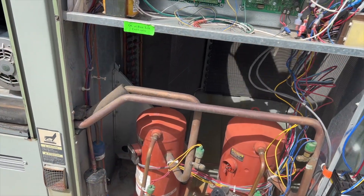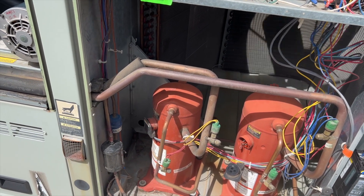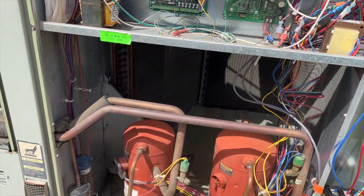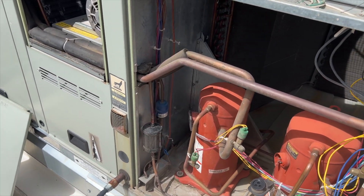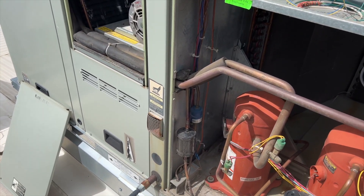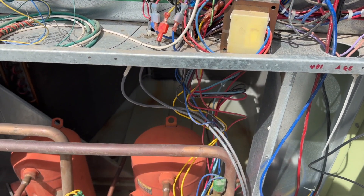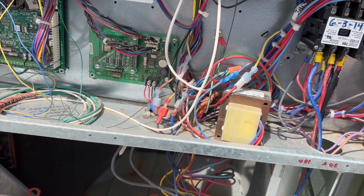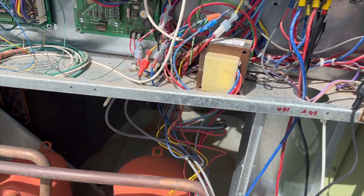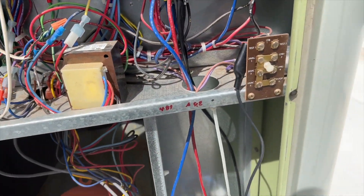Hitting it again for circuit two — that compressor works but sounds absolutely horrible. Now we're going to check heating since we're here. Not sure if it's two-stage or single-stage heat, but in Bend it gets cold in the evenings so there's usually a morning warm-up. We've got ignition — heating works. Hitting it again kicks up heating stage two. One more press turns it off — solid light again, back to normal mode.